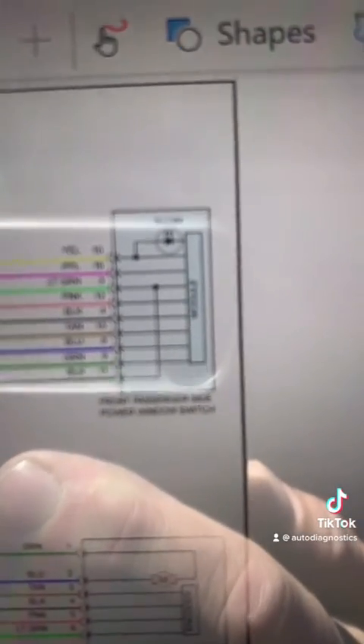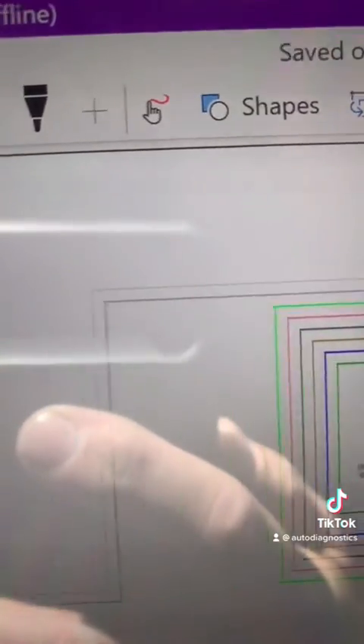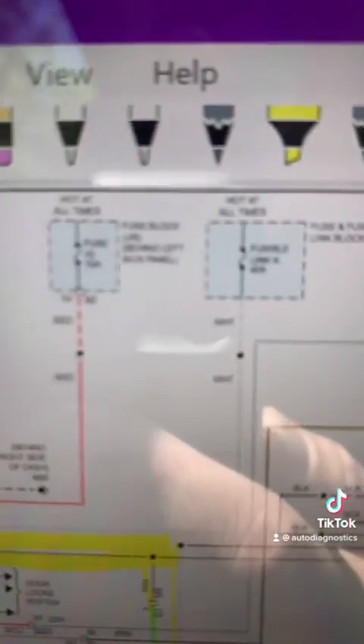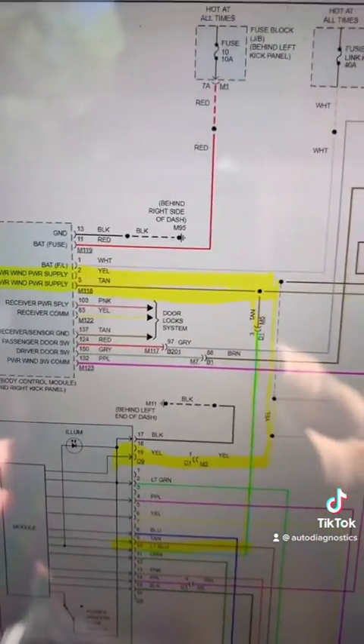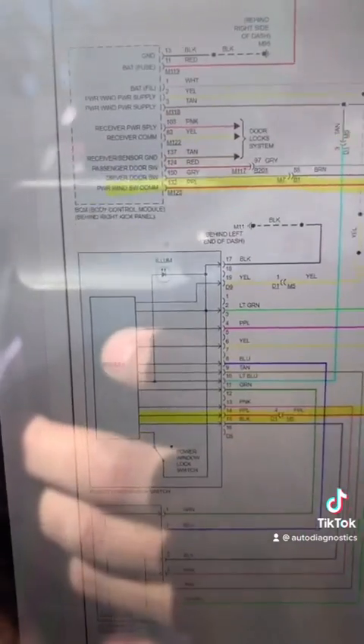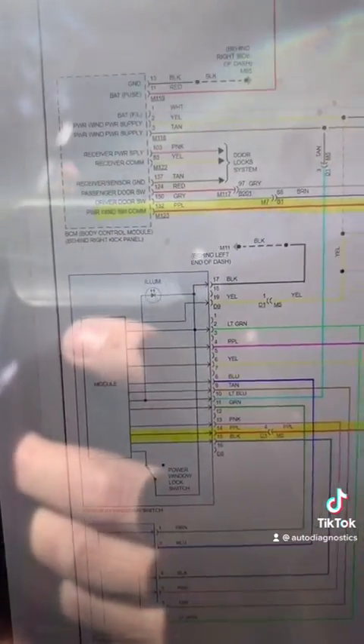Front passenger side power switch - that is also a module. So these are all modules. They all share the same power feeds. They all have their own grounds. They are all good at all the windows. So since these window switches are modules, they communicate over a LinBus network.